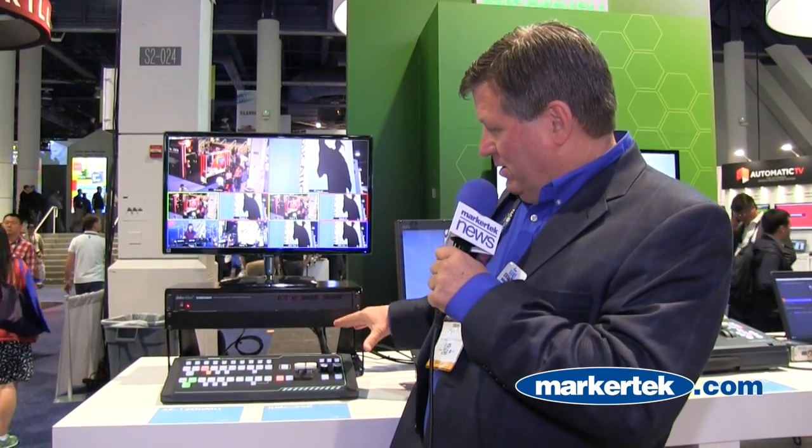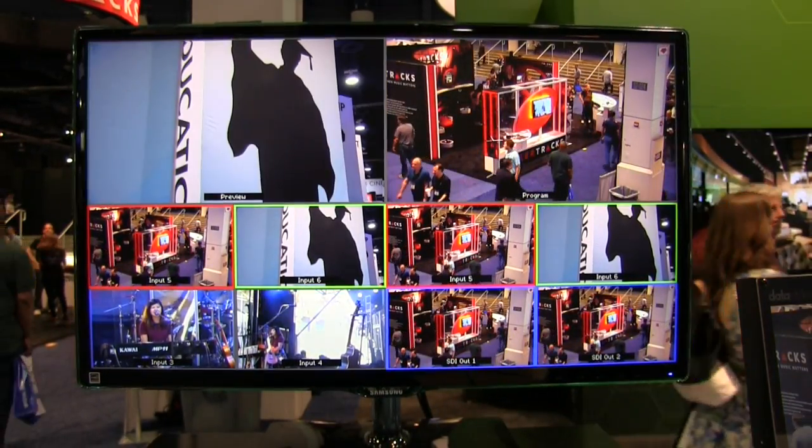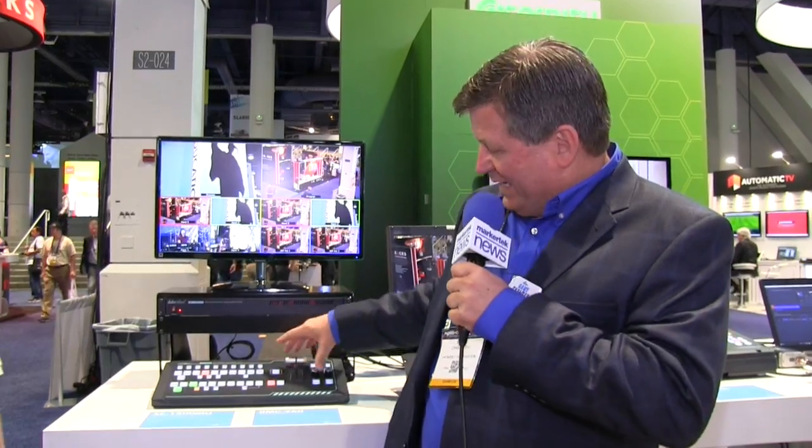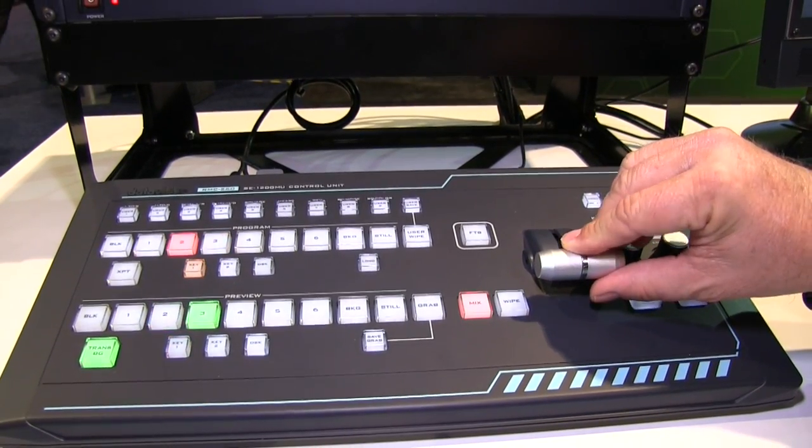With the RMC260 you can actually connect directly without a laptop and control the six inputs. You can access the menu from here and select whatever chroma key you need, or any other picture-in-picture that you want — all without a laptop.